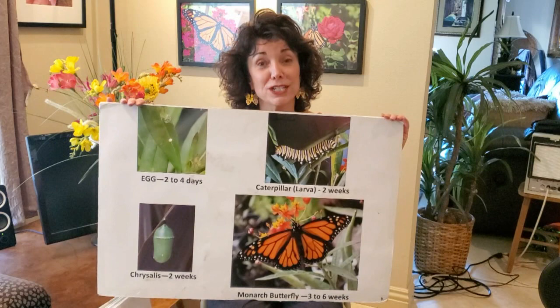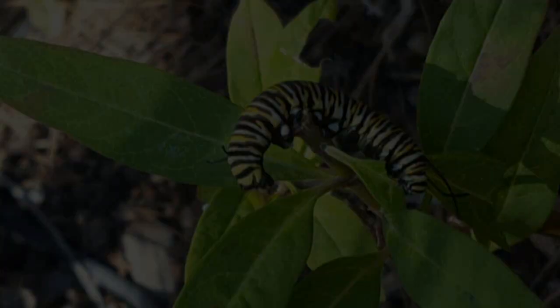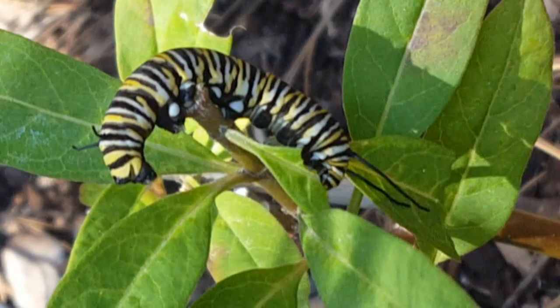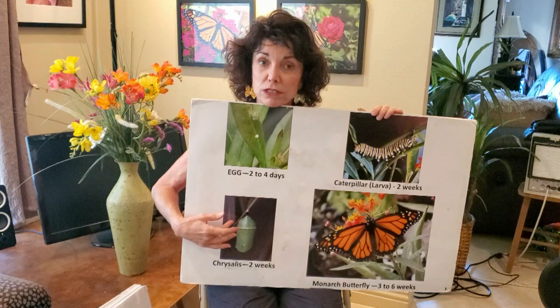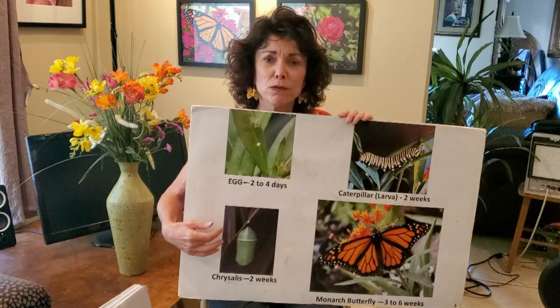They will live as a caterpillar for two weeks, eating 32 leaves and growing 2,500 times larger. If a human baby grew 2,500 times larger in two weeks from birth, it would be as large as a whale. They eat ravenously and are very pretty — yellow, white, and black banded. Now, moths spin cocoons, but butterflies make a chrysalis — an interesting distinction.